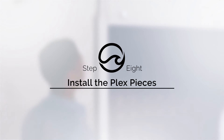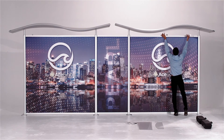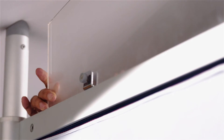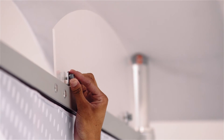Next, you'll install the plex pieces. Install the frosted header plex pieces first — simply place the frosted headers into the metal brackets above the right and left fabric prints. Tighten the screws on the back of the brackets to secure.